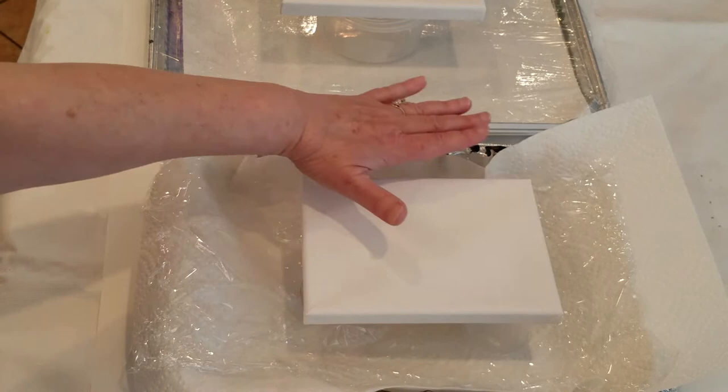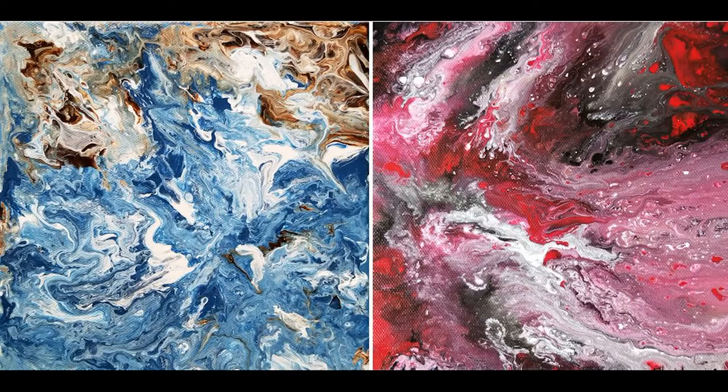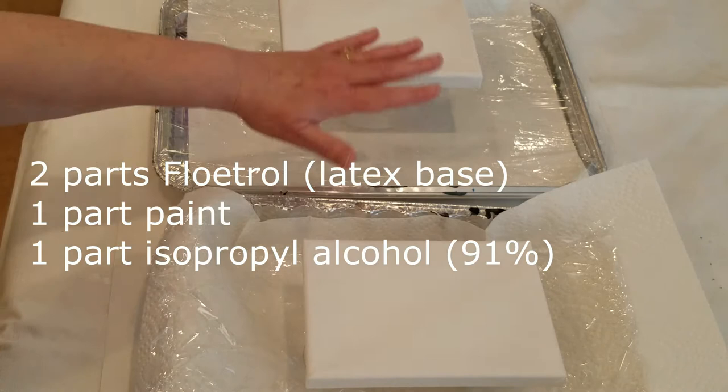I wanted to see about getting cells without having to use silicone. If you'd like to see how silicone works and the beautiful effects it makes, I recommend my other YouTube video. For my second recipe — the center one — I will use two parts Floetrol and one part paint, same as the first recipe, but instead of distilled water I'll use one part isopropyl alcohol. I use 91%. For the Floetrol, I'm using the latex-based type.